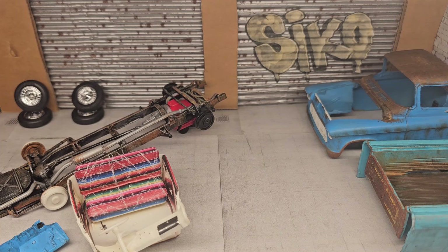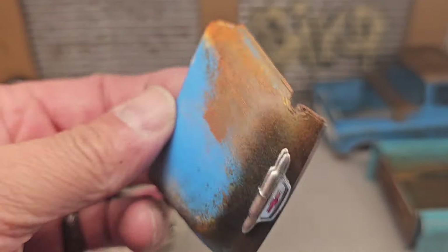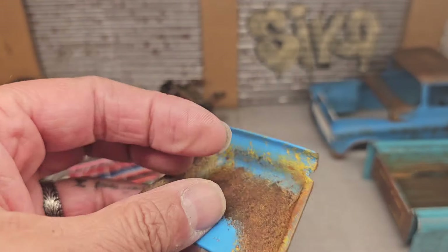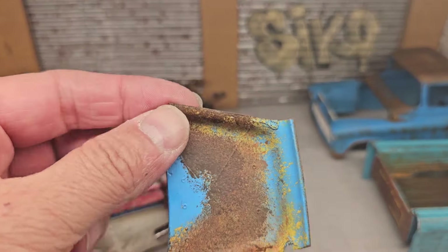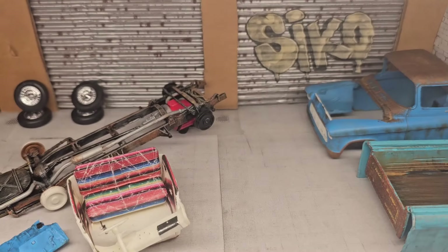Here's the next update and as you can see it's pretty much done. I clear coated everything that needed to be clear coated — it's satin clear. Starting with the hood, here's the hood and the other side of the hood, and it's looking really good actually.